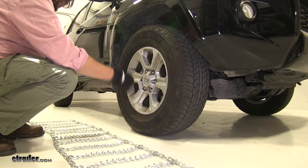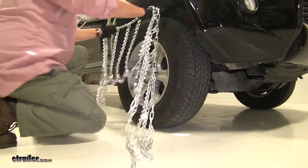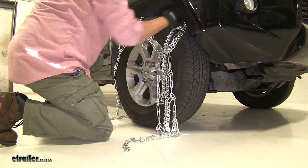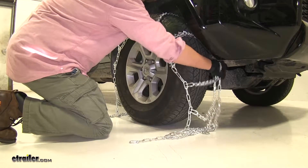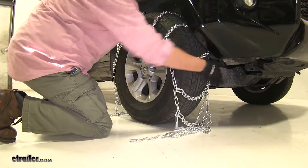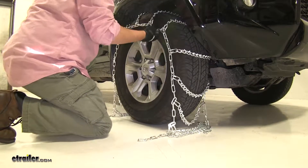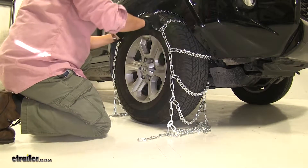Next we can place this onto the top of our tire and start our installation. When we drape this, make sure you do so evenly all the way around. Again, double checking — making sure those V-bar studs are sticking out, or else it kind of defeats the purpose of installing them.